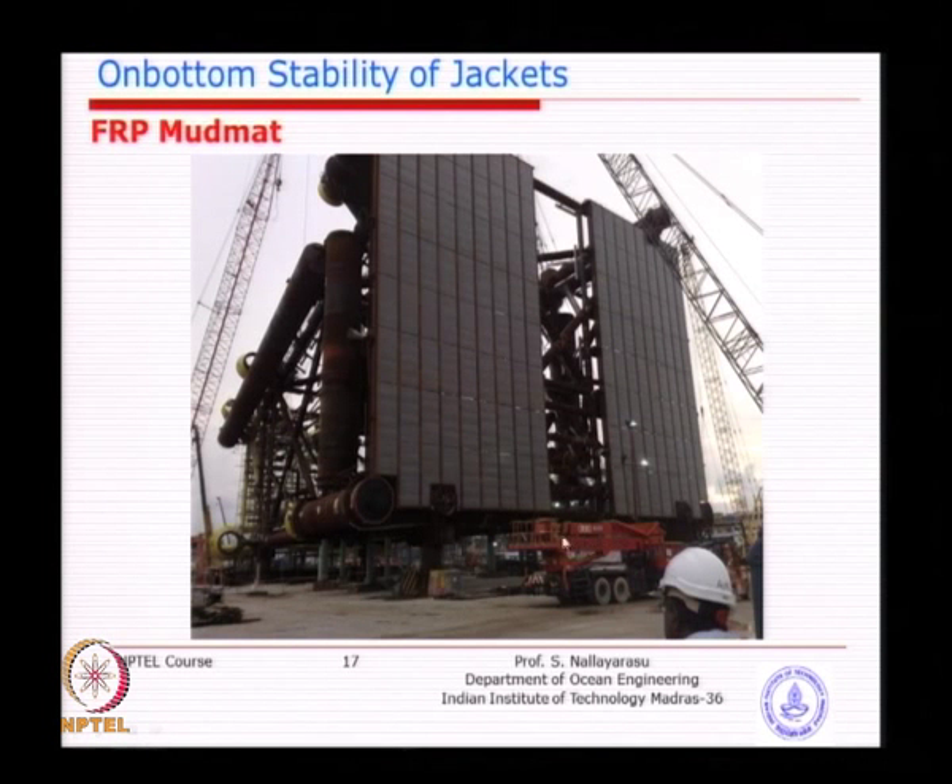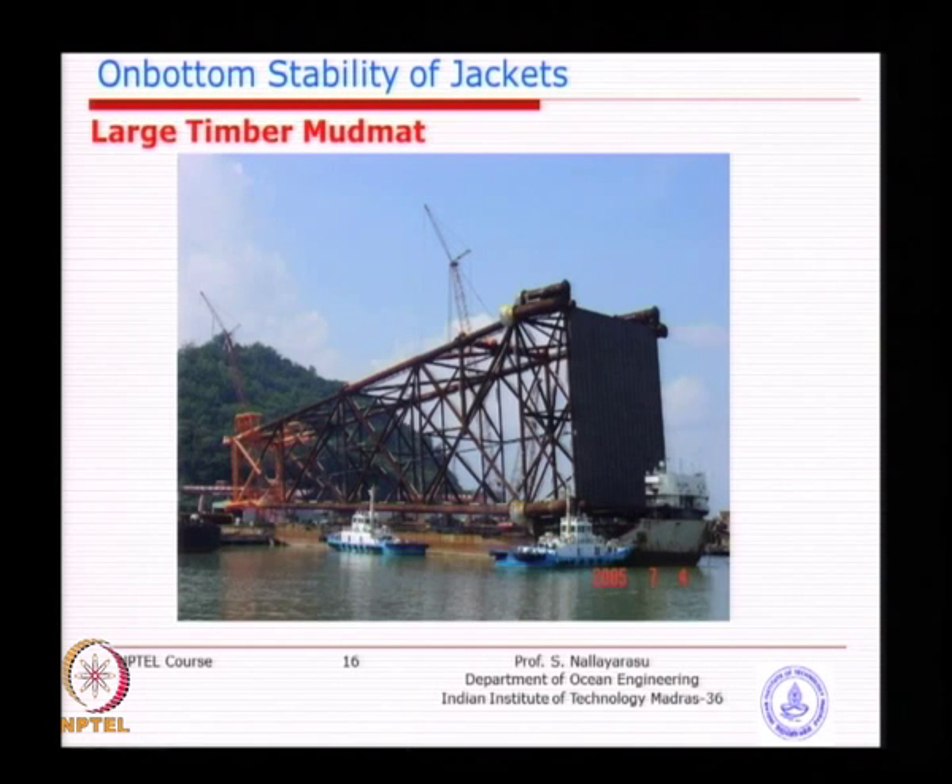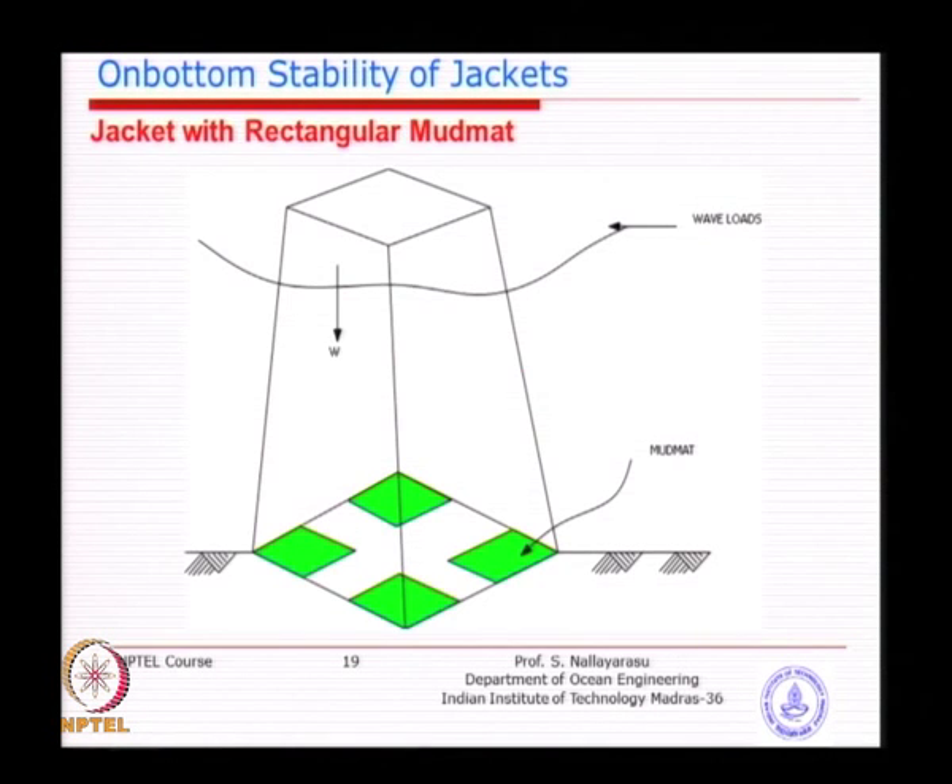In that project the mud mat is not full — the central area is left open because that is where the wells are being drilled, so no mud mat could be placed there. That well bay area has to be left open. In contrast, the previous full mud mat project was a process platform with no such well bay restriction.